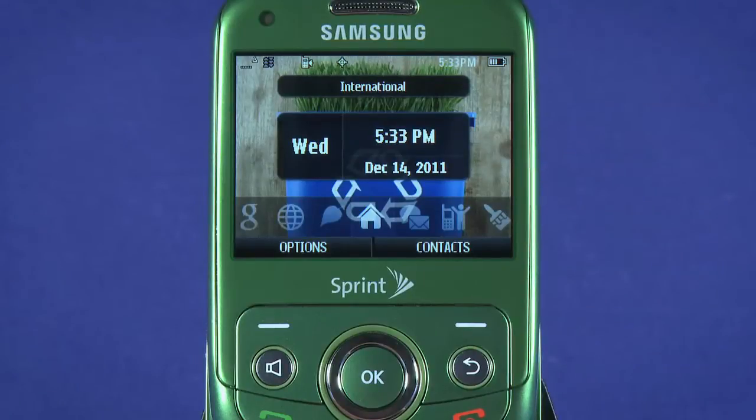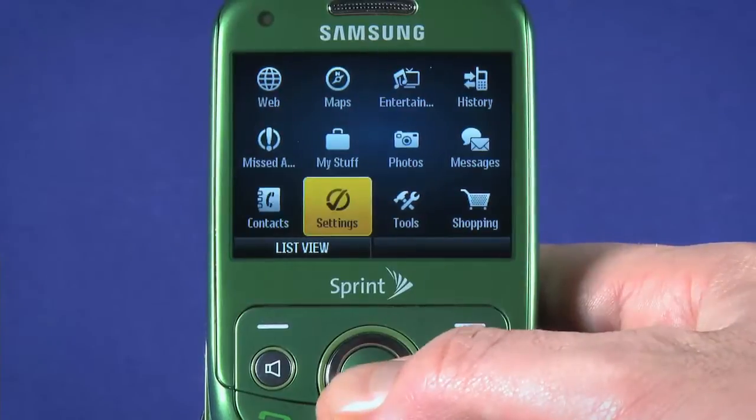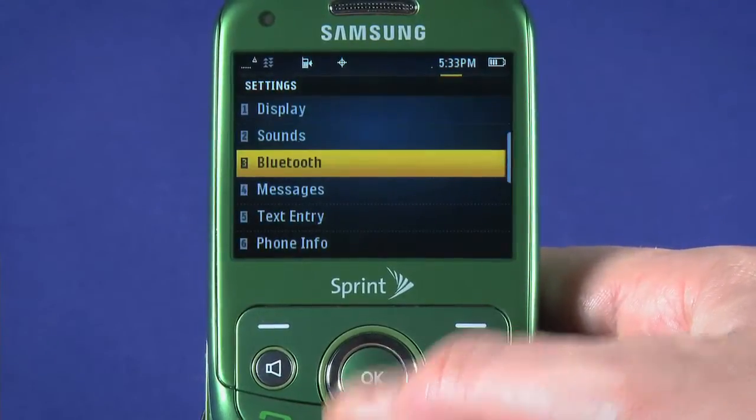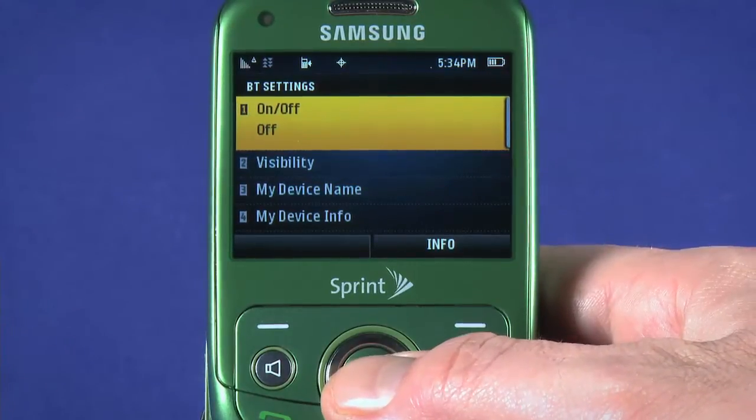First, we have to turn on Bluetooth on the Reclaim. Open the Home tile and choose Settings. Scroll down to Bluetooth and hit OK to select. The first item in this menu is the option to turn Bluetooth on or off. Set it to On, and then Enable.